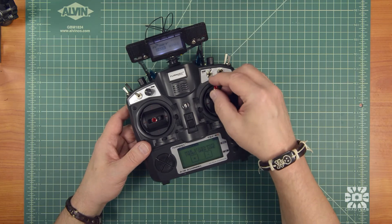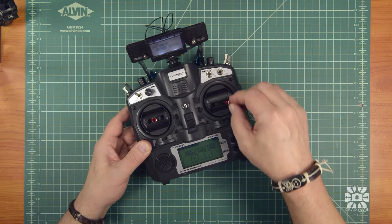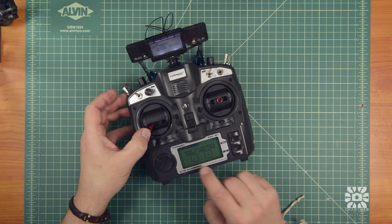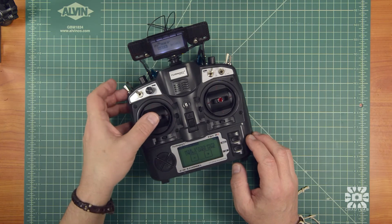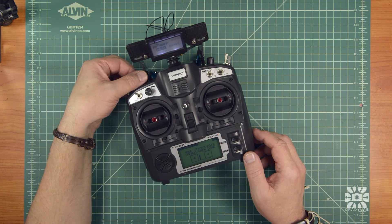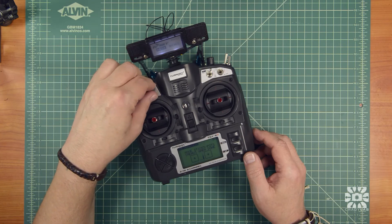Now you want to move the pots to their maximum points — the stops in all four corners. You can see down here that it's recording the throws. It also wants you to do the pots, so you want to make sure that you get the full range in there. Just move those a few times.